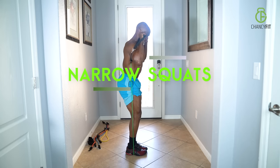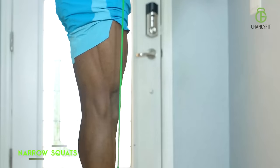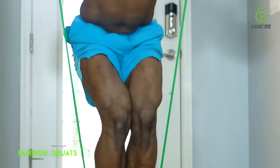Your second one is narrow squats — it's going to hit your muscles a little bit differently. Feet together, pull them up and squeeze. See how my legs are pinned together? Pin your legs together and then come up and squeeze them.